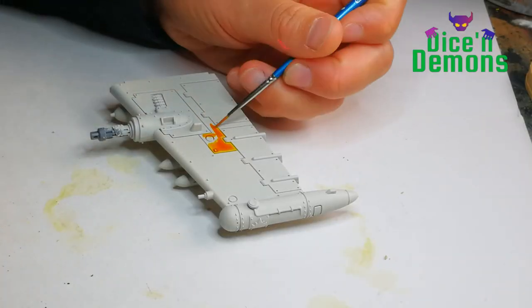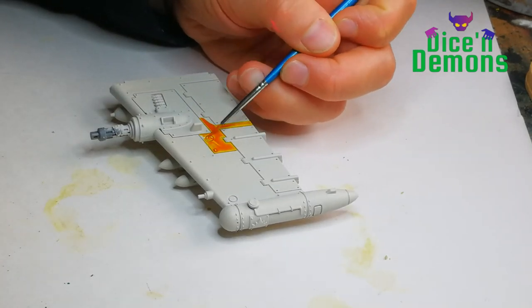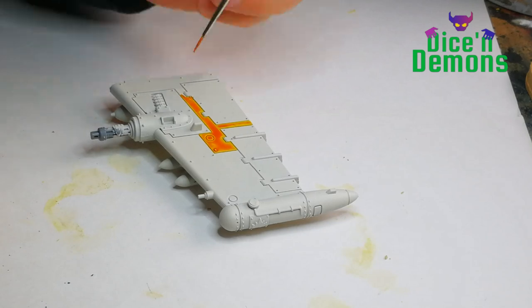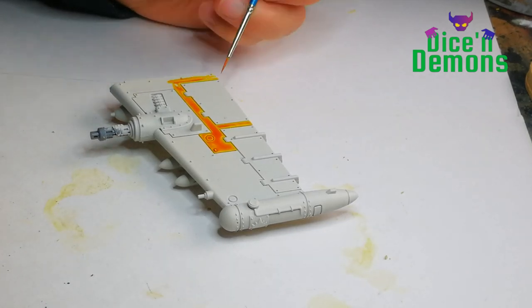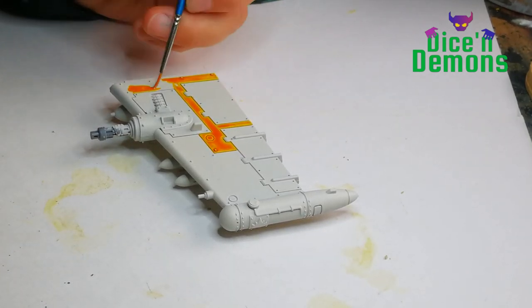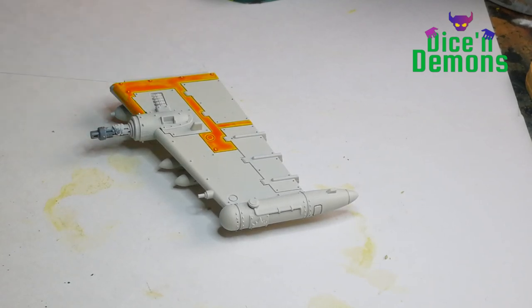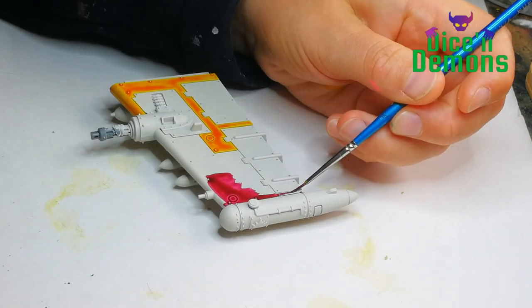At least that's the story I've been telling myself. So I want to show you how it's done and I hope you find it both entertaining and perhaps even inspirational. I start off with a model that's been primed with the Wraithbone spray, and then I start placing individual blocks of color using contrast paints. As I've said before, contrast paints are not really ideal for big flat surfaces like this — you can see it's pretty uneven — but as I'm going to be covering the entire surface with cross-hatching, that doesn't really matter much.